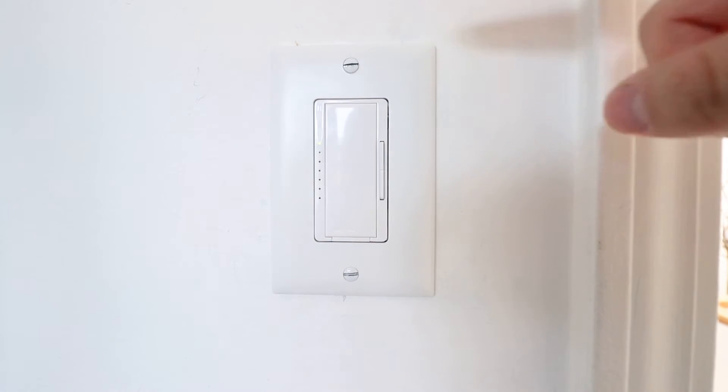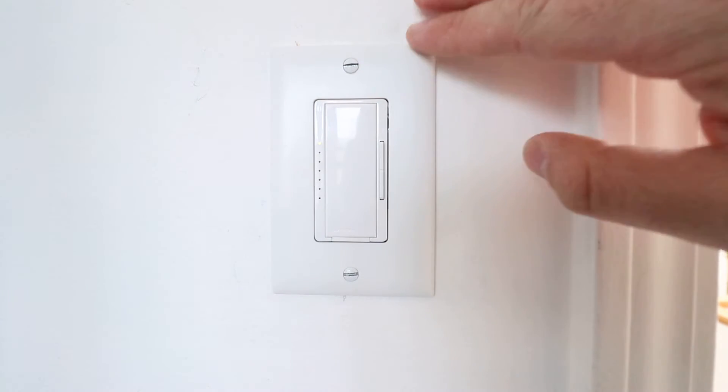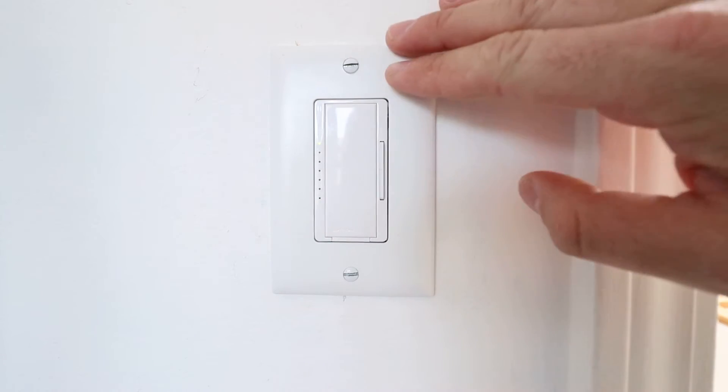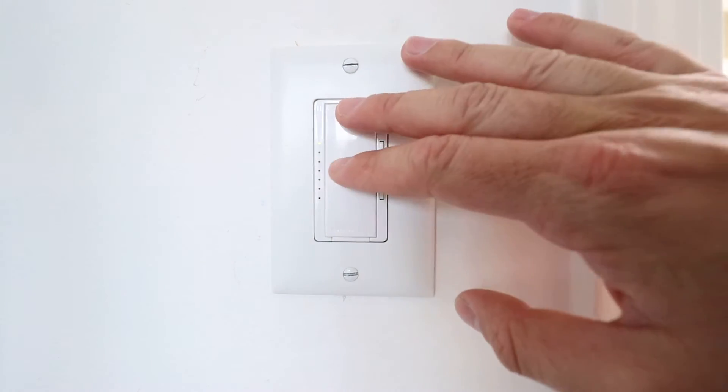Hi, 1-Hour Smart Home here, and today we are going to show you how to program your Lutron Maestro dimmer switch. We've got the Lutron Maestro installed here, and you might want to program your Lutron Maestro dimmer because maybe you're getting flickering bulbs, or maybe you're not getting the full range of dimming out of this dimmer switch.